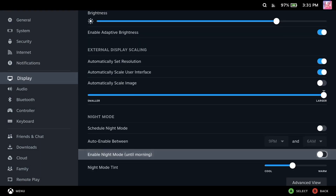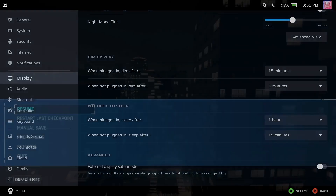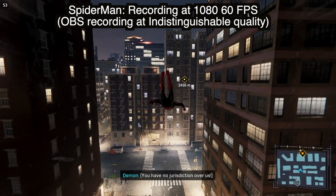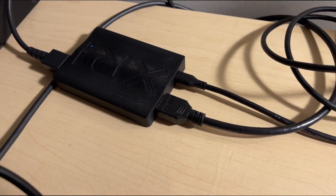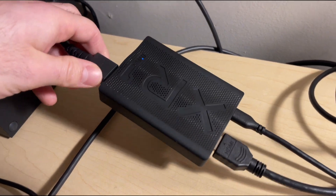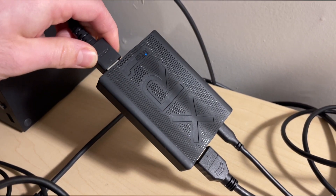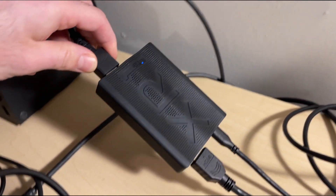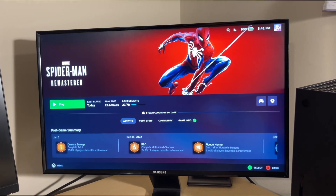Well, that was my review of the EVGA XR1 Lite capture card. Let me know what you guys think down in the comments — do you think it's worth the price for what you can get out of it? Also let me know if you like this new recording setup for my videos. I plan on showing both handheld and docked footage of games so we can really see the difference between how screen size can affect the game. As always, thank you guys for watching — it really does mean a lot. Please like the video and subscribe, but you know, or don't — I don't control you.